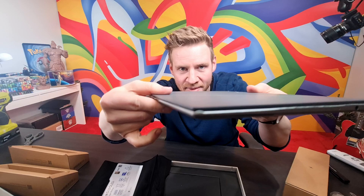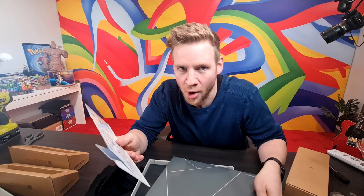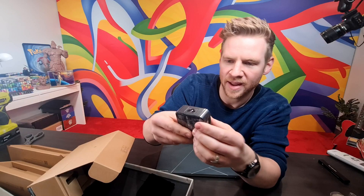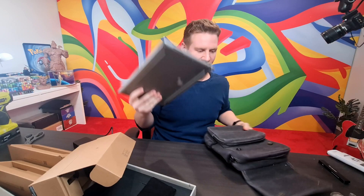Less than one centimeter in thickness, less than one kilo in weight. A 2.8K display — I knew it wouldn't be 4K because it's small, but I hoped it wouldn't be 1080p, so that's good, somewhere in the middle. This laptop cover is made of recycled materials — actually made of ocean plastics, which I think is really cool. Very small power unit. This is such a change from my usual laptop. It's smaller than an iPad Pro, meaning it'll fit in my smaller bag. That made it way more portable and usable for me day to day.